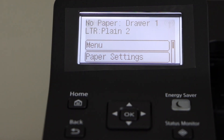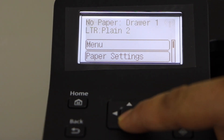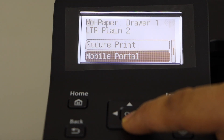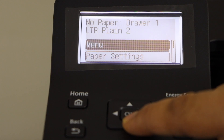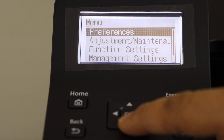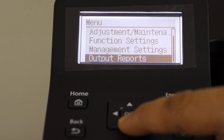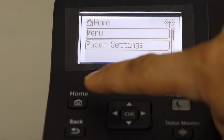Here we can see the main screen of the printer. We can scroll down and see menu, paper setting, secure print, mobile portal, display order, and wireless LAN settings — lots of things we can do from here. In the menu we have options for preference, adjustment, function setting, management setting, and output reports. Press the home button and it will take you back to the home screen.